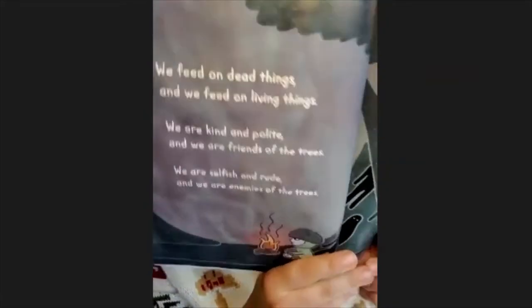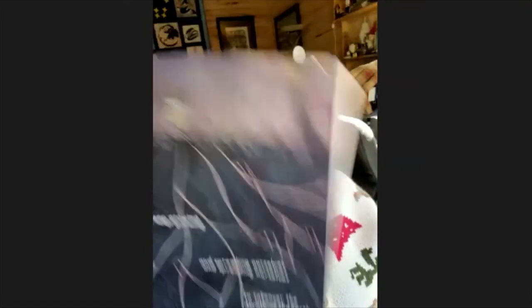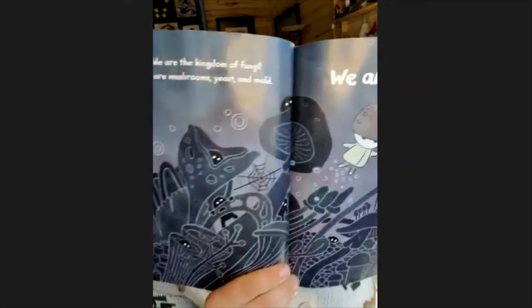Back to fungi: we feed on dead things and we feed on living things. We are kind and polite — we are friends of the trees. We are selfish and rude — we are enemies of the trees. That means sometimes they help trees, sometimes they eat trees. We keep growing and spreading our fingers to connect the plants beneath the earth. We are the kingdom of fungi. We are mushrooms, yeast, and mold. We are fungi.